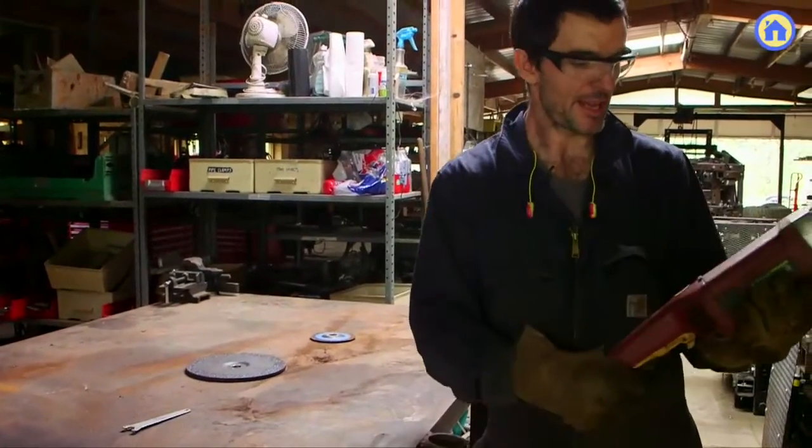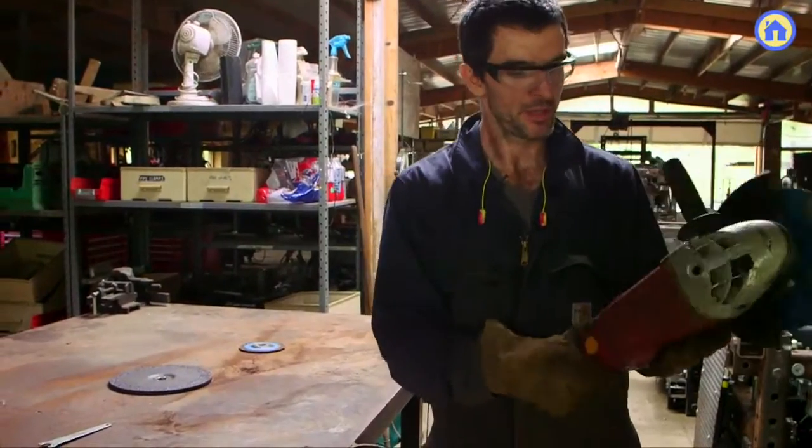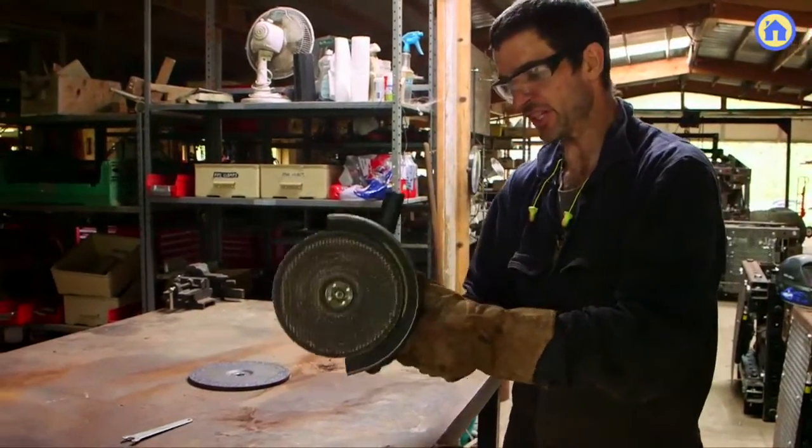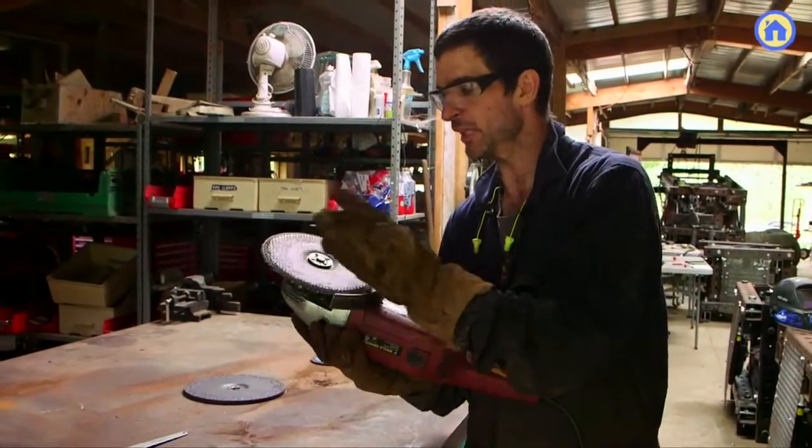Here we have the 9-inch angle grinder. It's a 15-amp machine, about 2 horsepower. Angle grinders come in different sizes. This is the largest one — 9-inch, 15-amp. There are smaller ones that are 5-amps and use 4-inch blades.